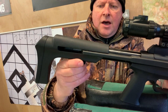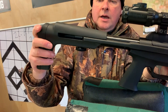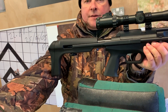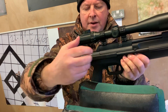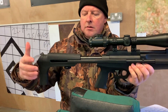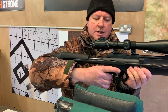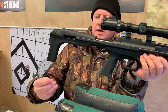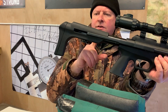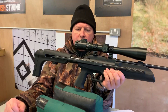All you do is slacken that off and then you can move it in and out, so you can dramatically reduce or extend the length of pull. Put it into the crook of your elbow to see where your hand falls. For me, I'm quite tall, so I'll snap that out and move it forward slightly — that's about right for me. Nip that up clockwise and that's it. Having an adjustable butt really helps make the gun fit you, which is a great feature.